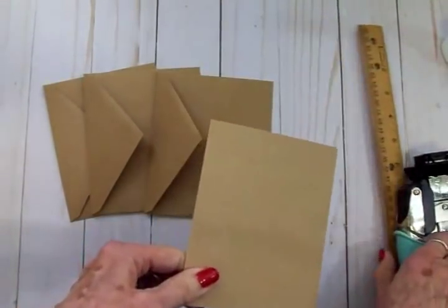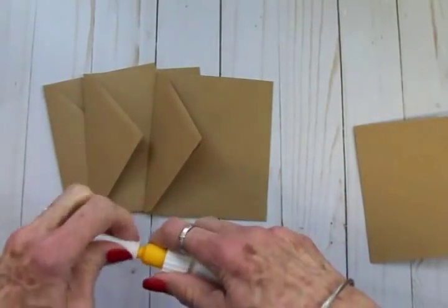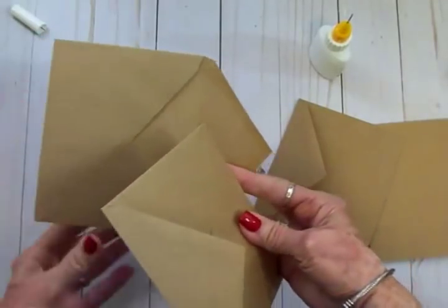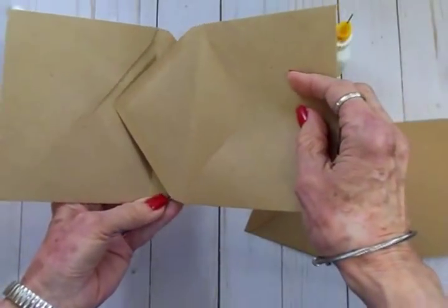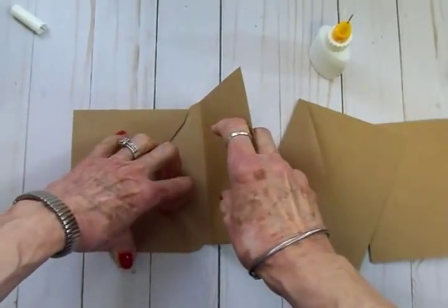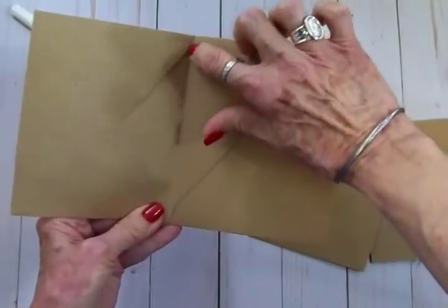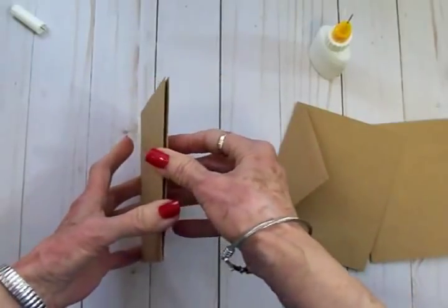First, let's move everything out of the way and get the top off our glue bottle. You're going to take two of your envelopes, turn one this way and one this way, get your flaps open, and just slide that first flap right inside the envelope. Kind of line up the seam right there, then close it, tap it, and make sure it's lined up.